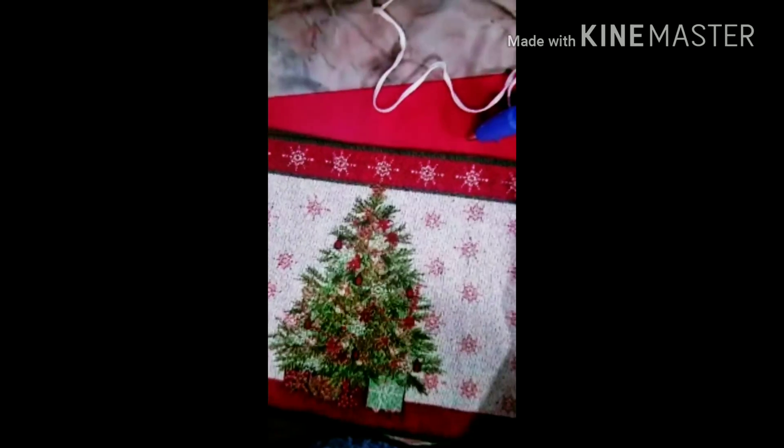Hi guys, everybody knows I try to be crafty every now and then. Sometimes it works, sometimes it's a big fail. I saw this on YouTube and thought it was really cute and a cheap way to get some Christmas pillows.